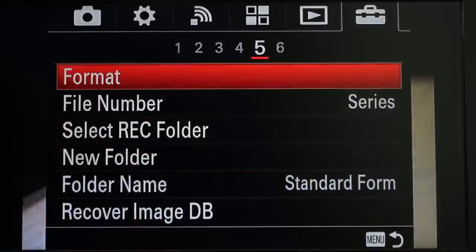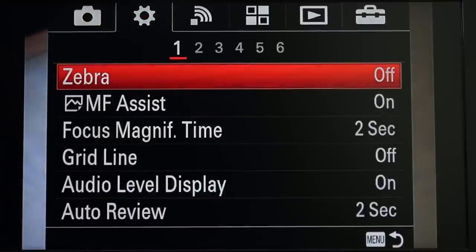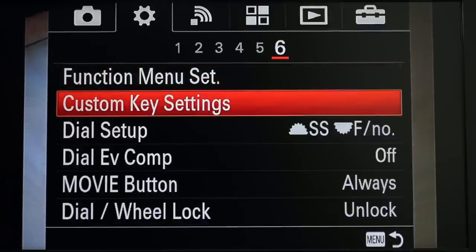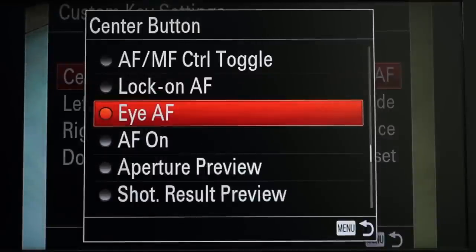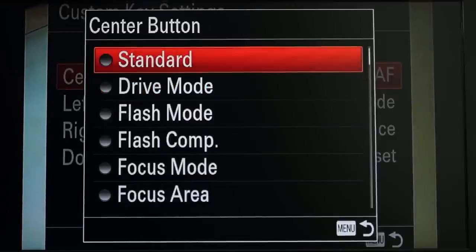You don't really find it in the menu, but what you can do is assign it. This is in the gear menu on number six — this is where you can configure all the customization for the camera. You can change all the items which show up in your function menu, and down here you can change what function gets assigned to what button. So go to gear six, custom key settings, and then for the center button — there it is, item number two. Normally at the factory it's set to IAF, which I'll talk about in just a second. It turns out you can assign it to a mystery feature called Standard — and there it is.